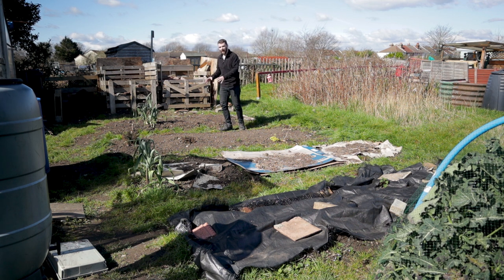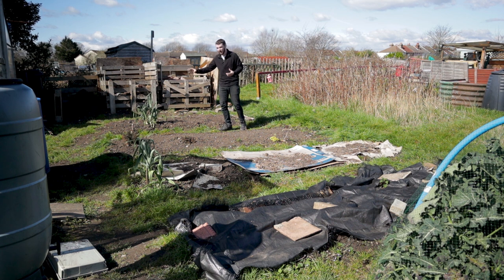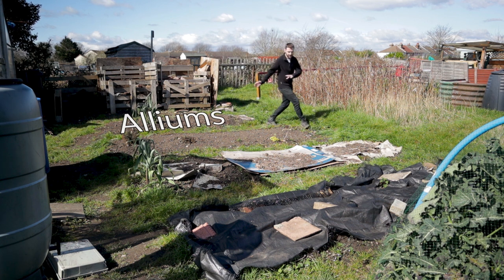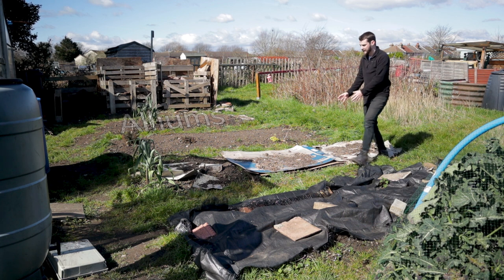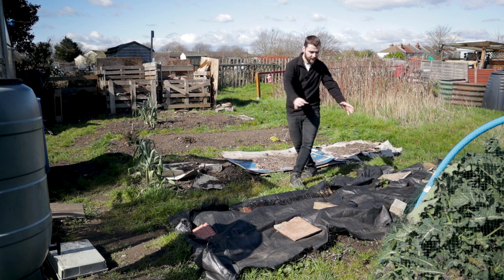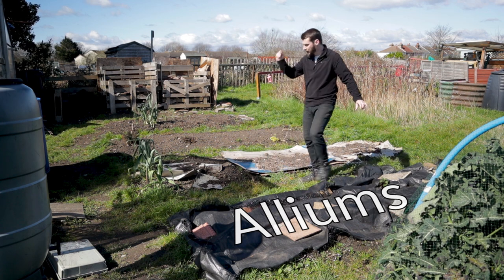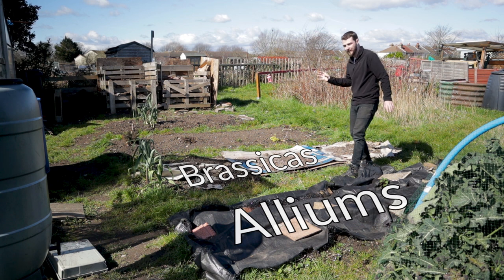Last year I had a bit of an issue with onion white rot, which affects alliums and is basically impossible to get rid of. That was in the ones up here. So it might be a little bit futile, but my thinking is I'll move the alliums further down. We had leeks in here that did absolutely fine last year. So I'm going to move the alliums further down the plot to this one with the black plastic.